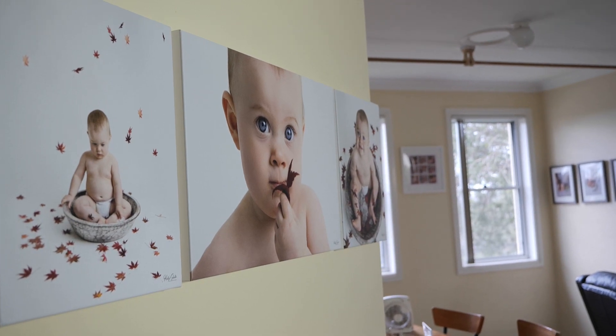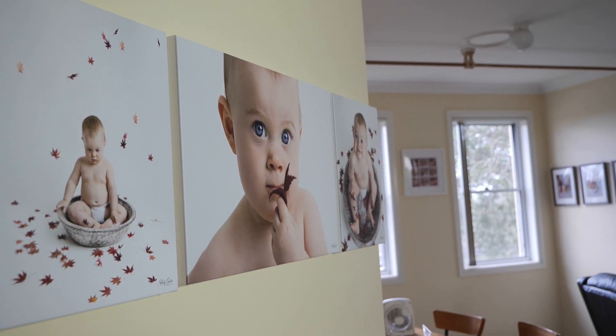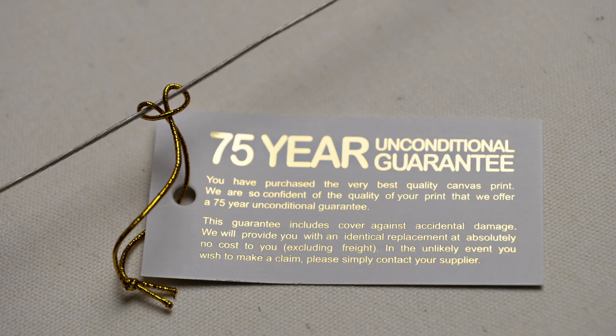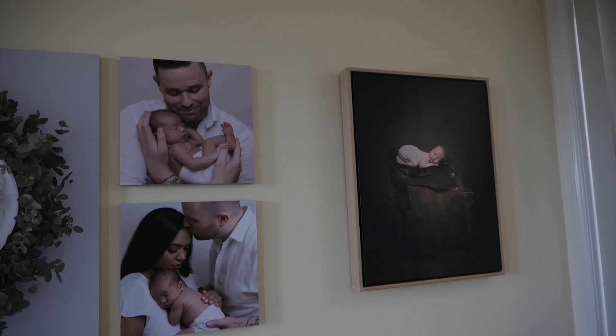And on top of all of this, all canvas and box canvas come with a 75 year unconditional guarantee — we are so confident of the quality of your print. This guarantee includes cover against accidental damage. Box canvas really takes it to the next level; it is basically a canvas that is then framed. Totally gorgeous.